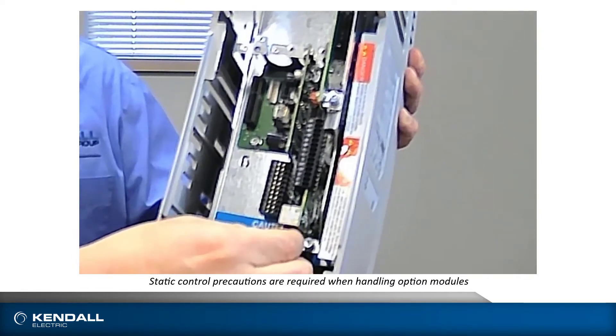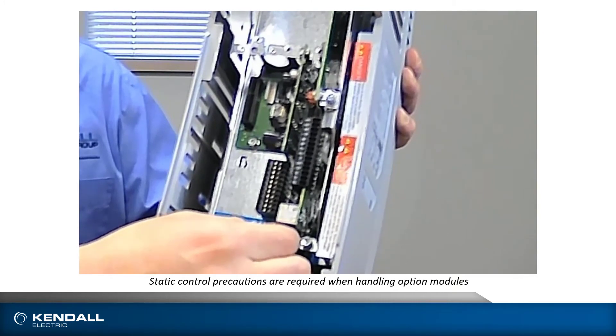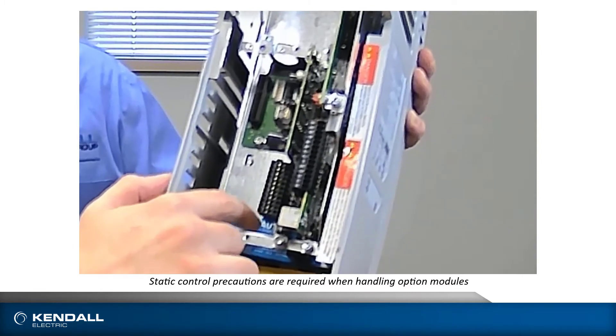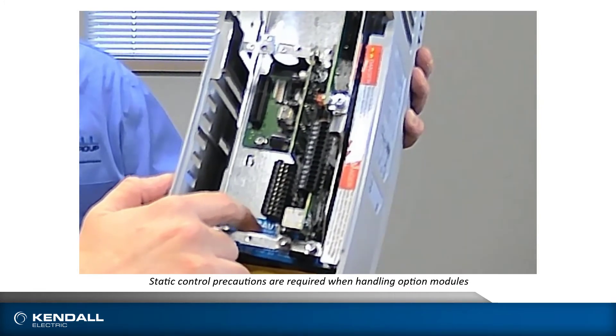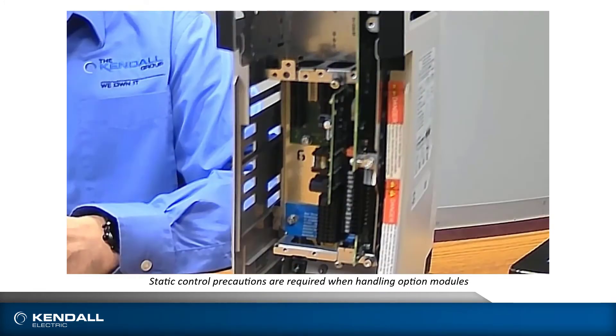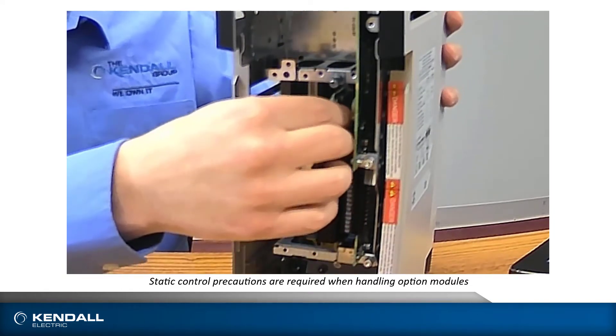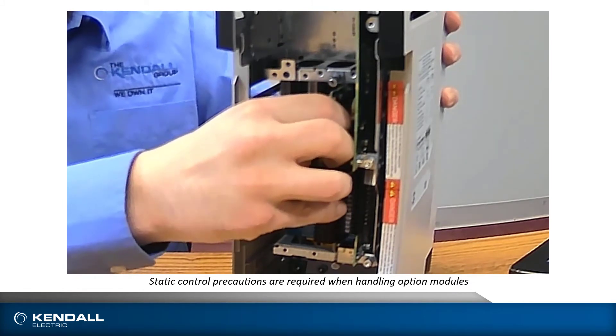There are retention screws so that you lock your option modules into place, and you have multiple option slots depending on what devices you need to connect to. To remove your option module, you will back out these set screws and then pull the option card straight out.